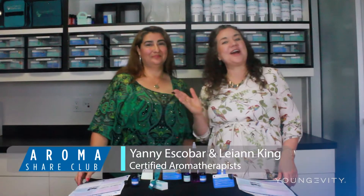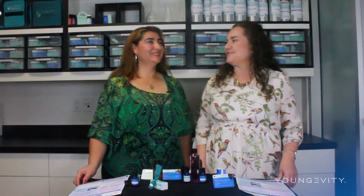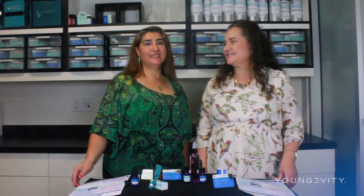Hi, I'm Leanne King and this is Yanni, and welcome to the Aromashare Club. This is December 2016. Go ahead and introduce yourself. Claro que sí. Hola, soy Yanni. Bienvenidos a la edición de diciembre dos mil dieciséis de tu club de aceites esenciales de Longevity.